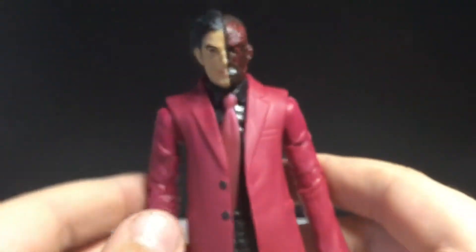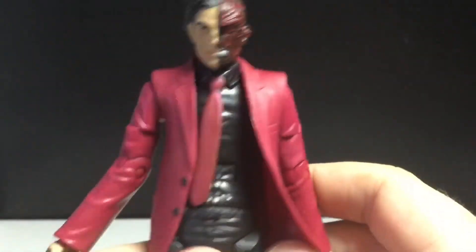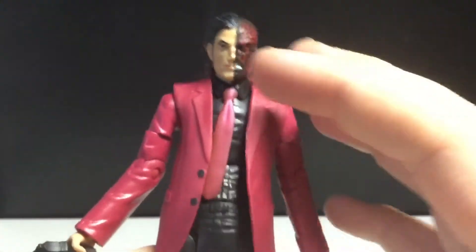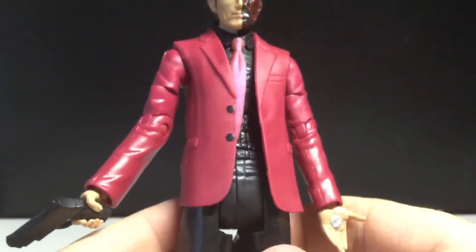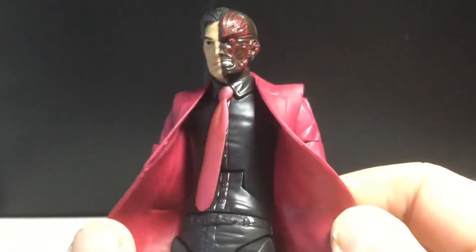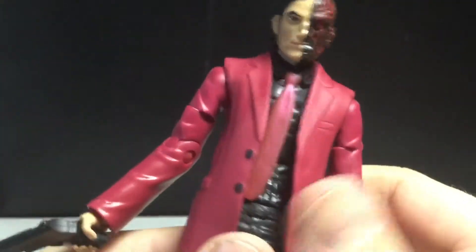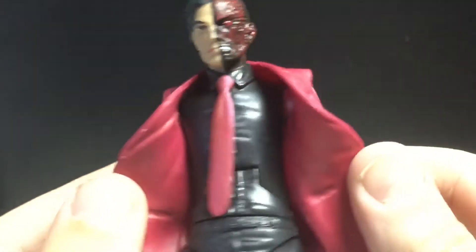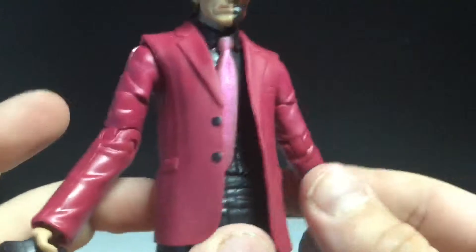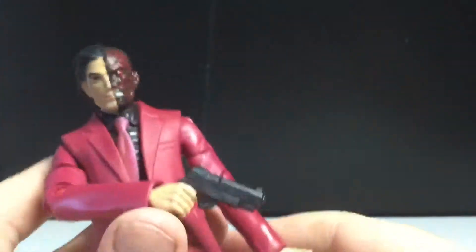He does have the very basic body mold when it comes to guys in suits. I remember the Jim Gordon figure from the Dark Knight Rises - he had this kind of body mold, except with the longer jacket. And the Joseph Gordon-Levitt detective figure was like this as well. The jacket looks good and I like how pliable it is, so you can get him molded in - maybe reaching for his gun - but you can't get the hand in the hinge.